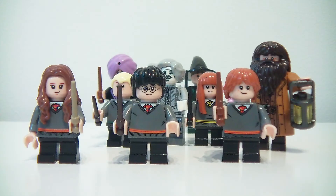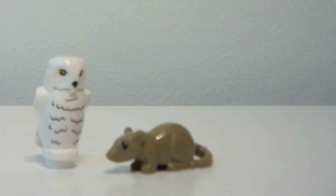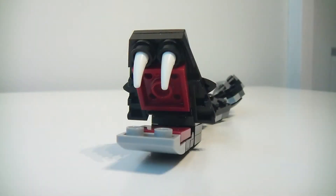You also get Hagrid, Hedwig and Scabbers. And inside the hall is Neville's Toad, Trevor. You also get the Basilisk.